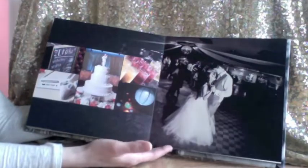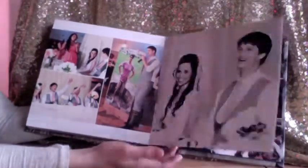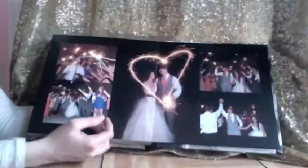Reception. And then getting down to the very end, and the last closing spread.